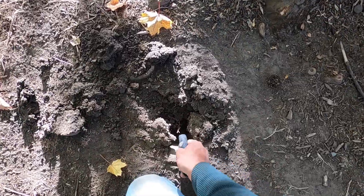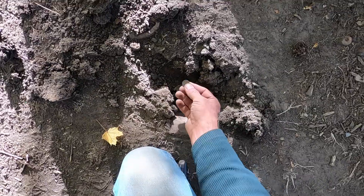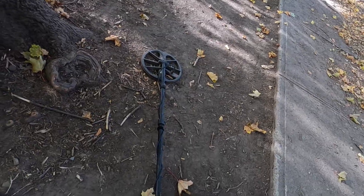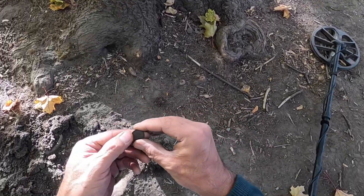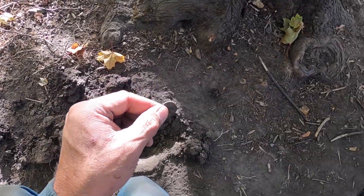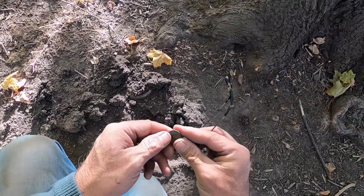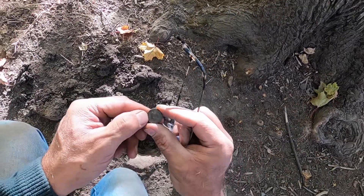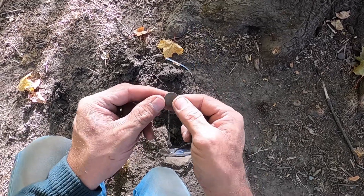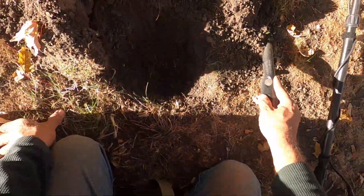Awesome — got a signal here, there's a penny. It's a wheat cent, all right. Let's see if we can get a date off of it — take off my glasses. I think that's 47 — 1947 wheat cent. Okay, got a good signal here.